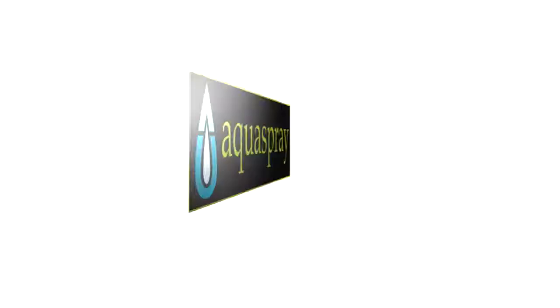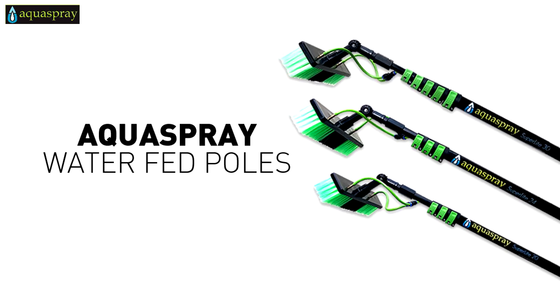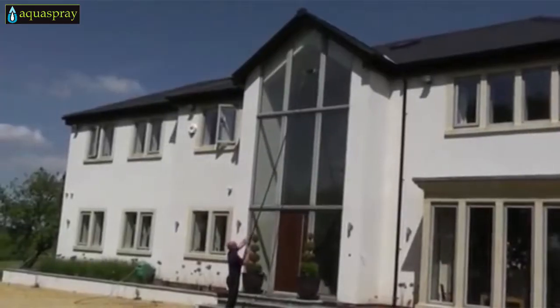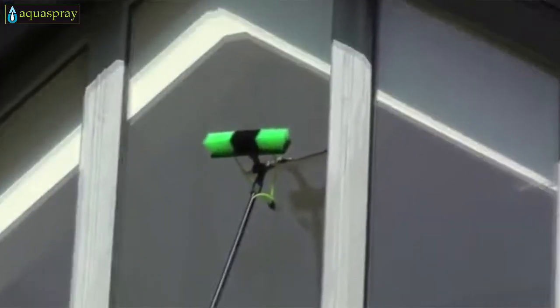Introducing the all-new AquaSpray SuperLite collection of water-fed poles for window and solar panel cleaning — the safest, easiest and most affordable way to clean your windows and solar panels.